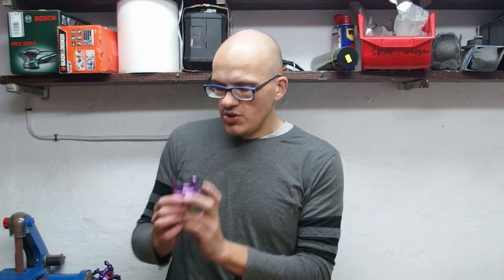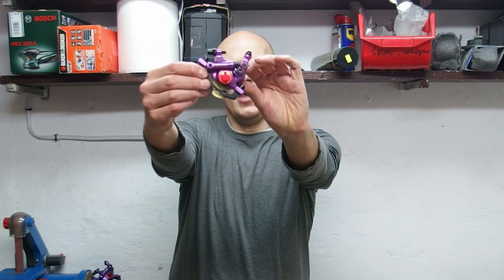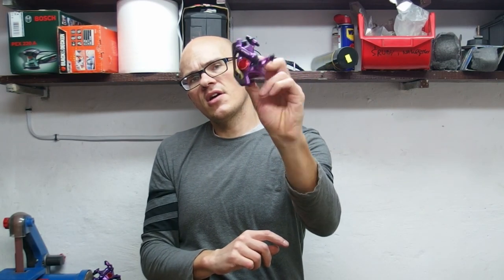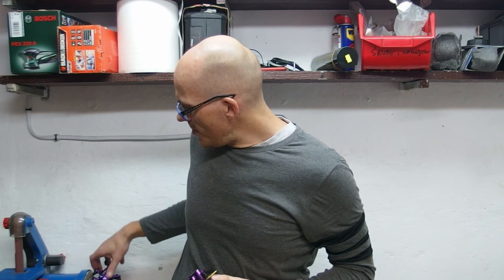Mechanicals work perfectly fine, however there are also some hybrid solutions which you might want to try. The hero of our video today is one such solution: the Zoom X-Tech hybrid hydraulic and mechanical road caliper, which I purchased on AliExpress for 16 dollars per caliper, spending about 32 dollars total.